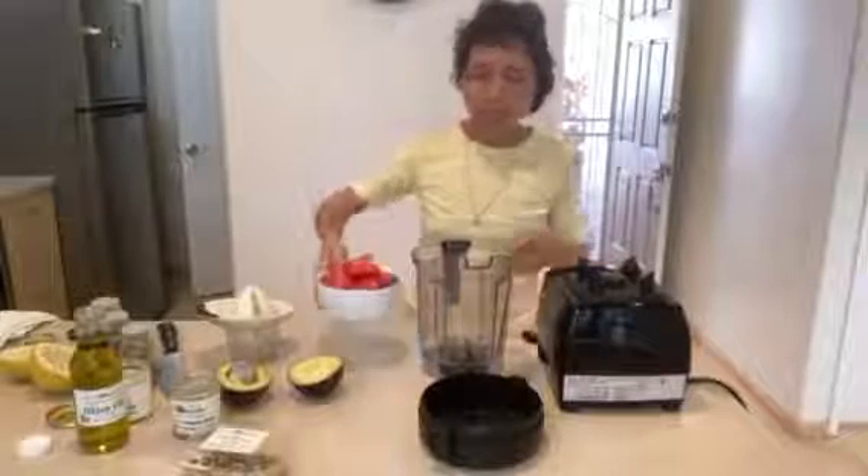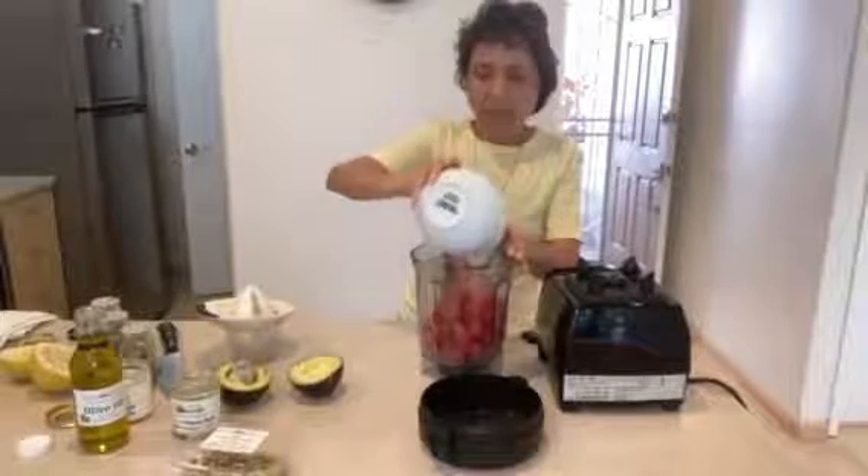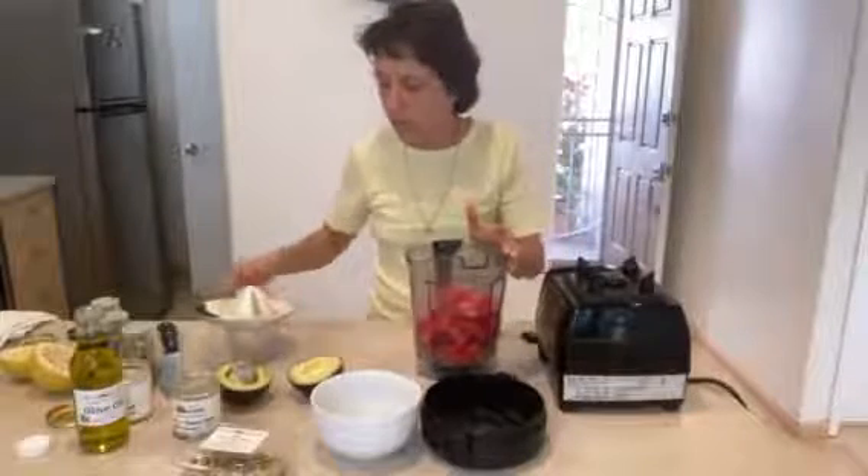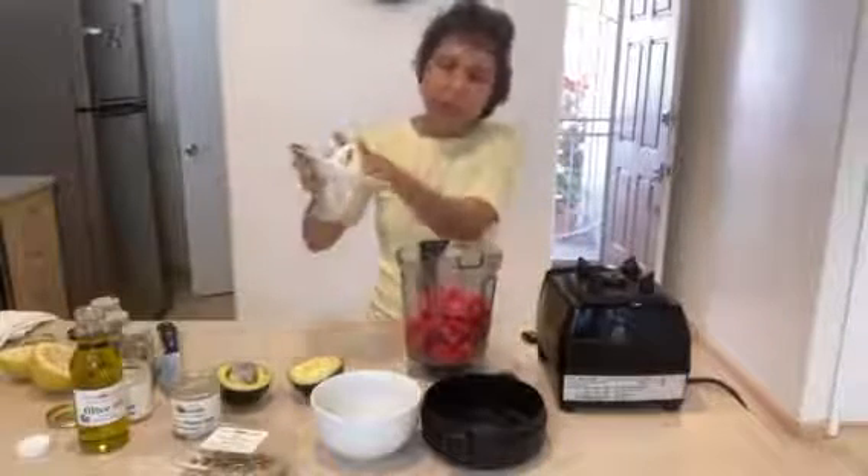So here we are. We're going to put some tomatoes — two big tomatoes — and then we're going to put the juice of a lemon.